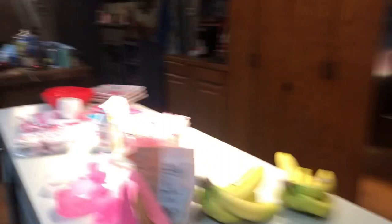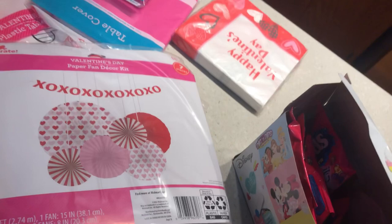I thought these were gonna be way harder to do but it's really not. Literally all you have to do is take this little sticky thing off, open it like a fan, and boom — it's done. That's a lot easier than the other things we bought before. They all turned out really cute. We also got a red one, so I'm gonna put these up real quick and then show y'all.